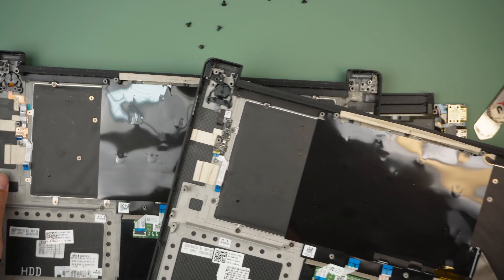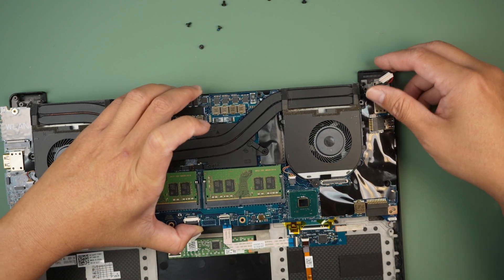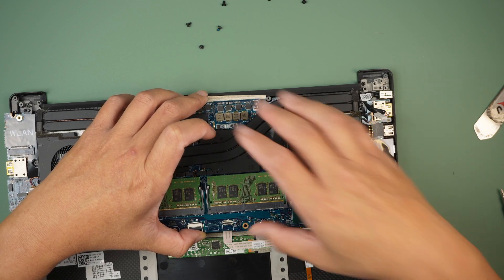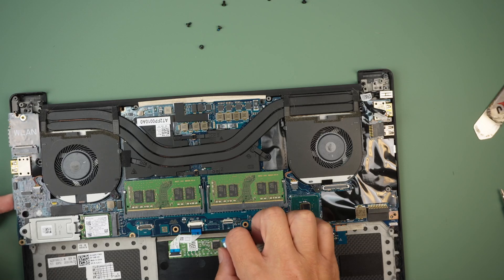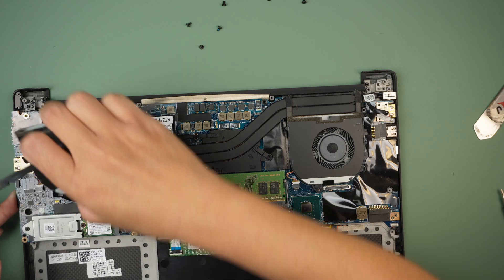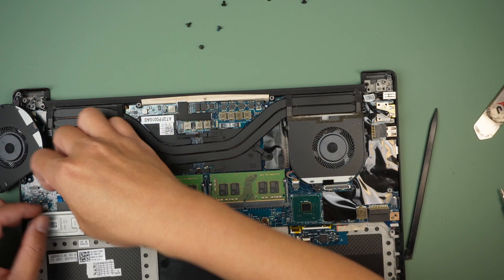Okay, so let's bring the motherboard back. Make sure that the cables are sitting above the motherboard — that is very important. This will be a bit difficult to reconnect because the cable is right there. Technically I need to remove the CPU fan in order to connect that cable. Alright, so things are sitting correctly — let's reconnect this.